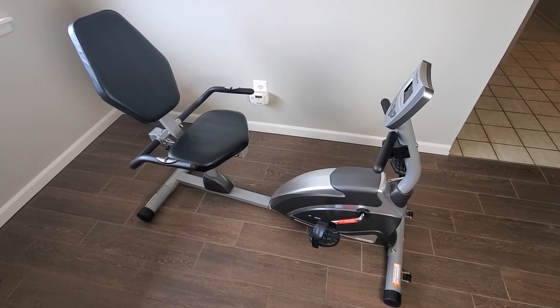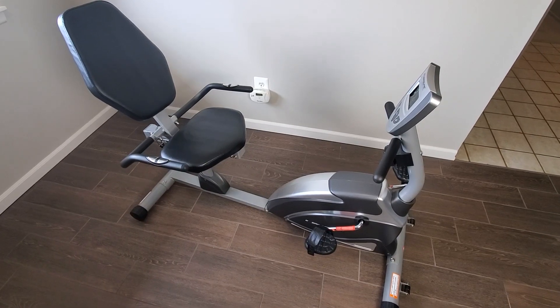For quite some time I've been kicking around the idea of building some sort of bicycle powered generator. I've seen all sorts of examples of this done by other people, often using a car alternator, to varying degrees of success. My friend recently asked if I wanted an old recumbent exercise bike that he was looking to get rid of. Being that the main ingredient had fallen into my lap, what better time than now to actually try building this thing?